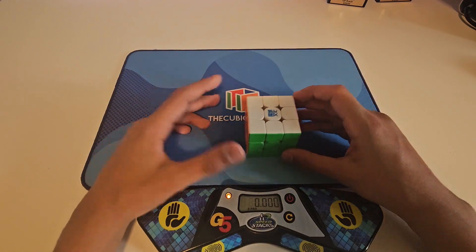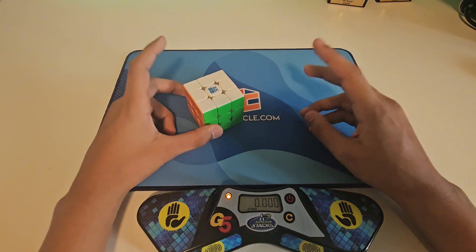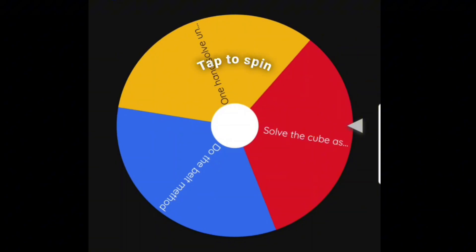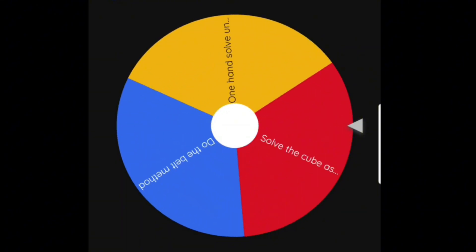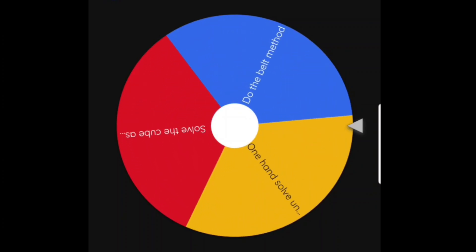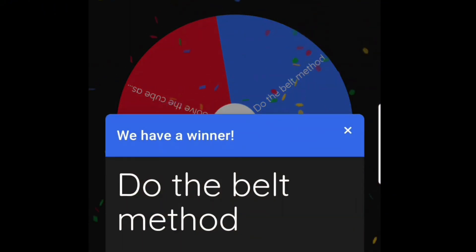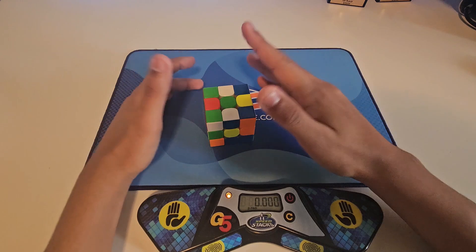Hi guys, welcome back to another video. Today we're doing cube challenges day three. Let's go ahead and spin the wheel — we're here at the wheel and see what we get. We're gonna do the belt method, so let's get it scrambled up.